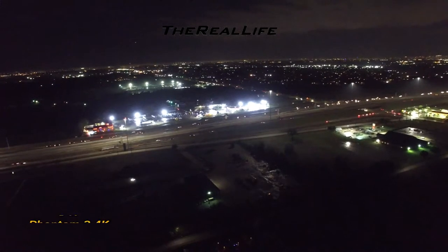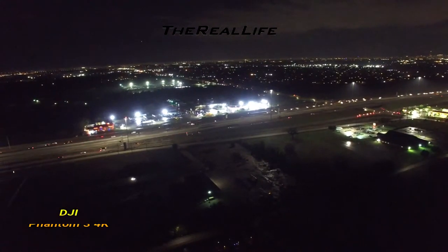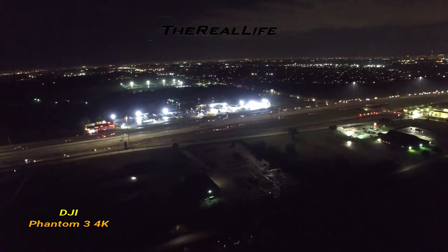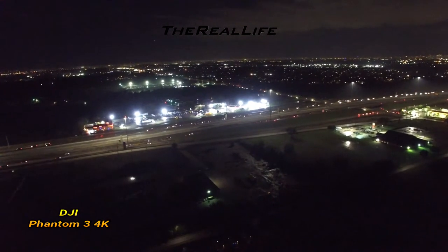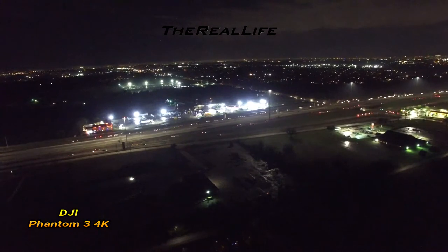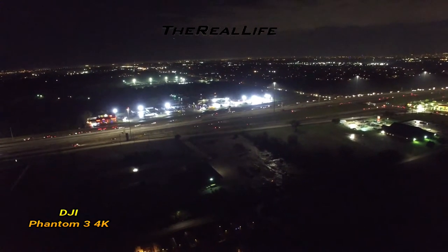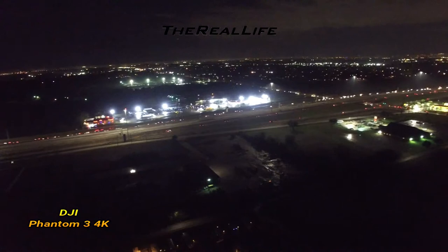Hey guys, this is a shoutout to all my fellow drone pilots and enthusiasts. I have a question — I want you to watch this video. I've tried everything. I've calibrated over and over again. I did the IMU calibration, gimbal calibration — I've done every calibration I could think of or find to do on my drone. I have the DJI Phantom 3 4K, and my gimbal is just stuttering.